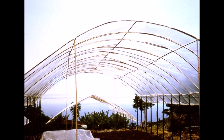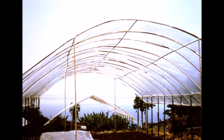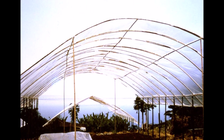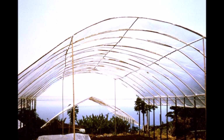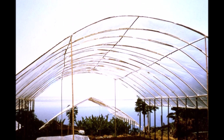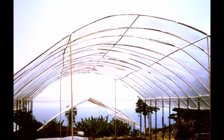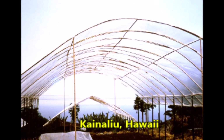A nearby grower, Masao Sunata, improved on this design and constructed two exquisite bamboo structures. The first is an arched design and the second employs a gable design but the bamboo members appear slightly arched. He grew some excellent tomatoes in these rain shelters. Polyethylene film clings tightly to an arched design but loosely flaps on a straight member design.